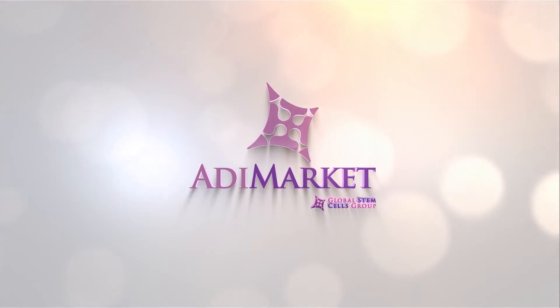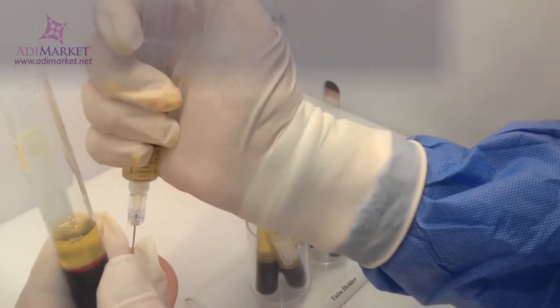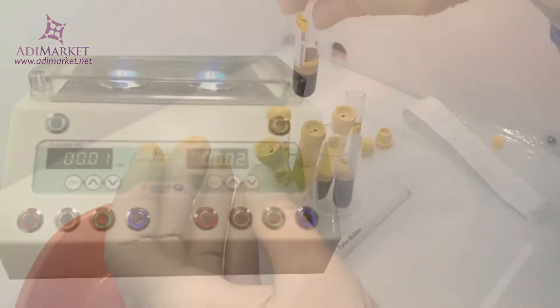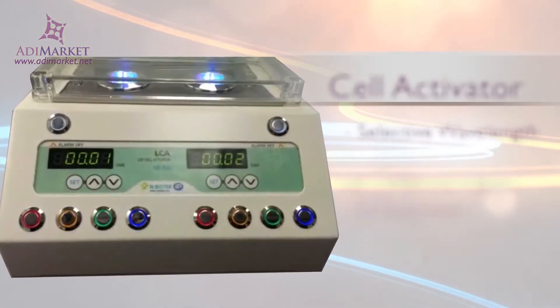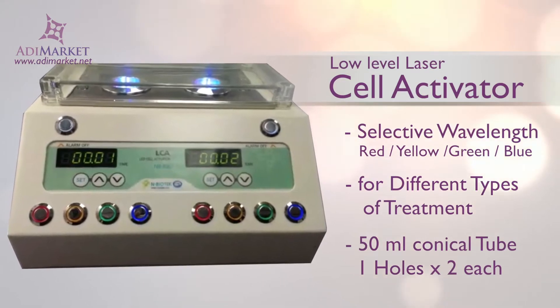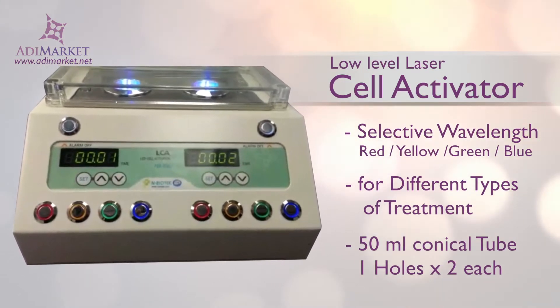Working with live cells for stem cell therapy or other treatments requires specialized equipment tailored to the treatment. With our low-level laser cell activator, you can save money on purchasing equipment tailored for just one purpose and instead get a machine that offers options for four different types of treatment.